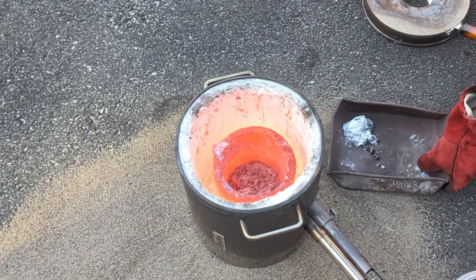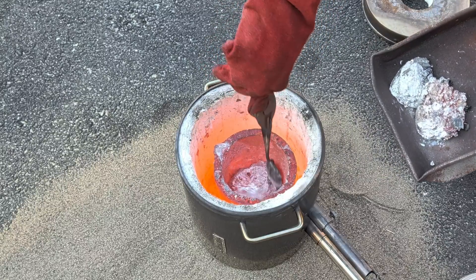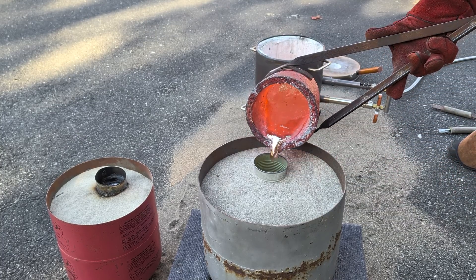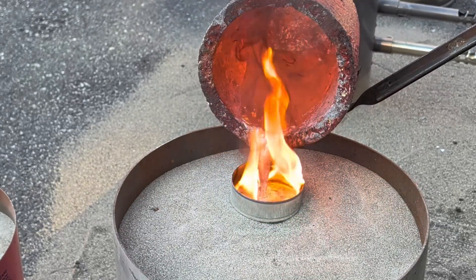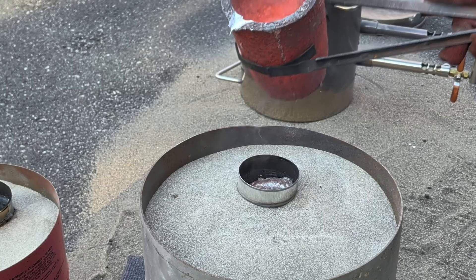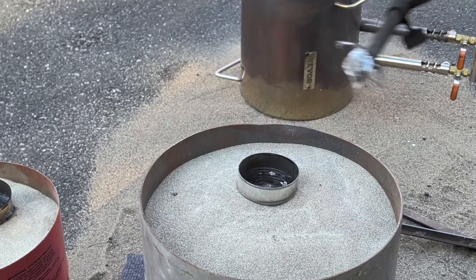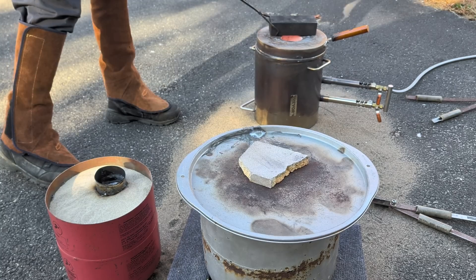Just like before, I'm now going to remove that dross that floated to the top of the molten metal inside the crucible. Because I have more aluminum left over in the crucible, I'm going to be pouring the remainder of it into a graphite mold that I'm preheating over top of the furnace.